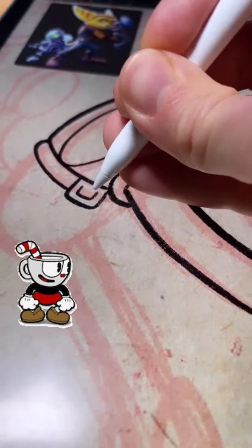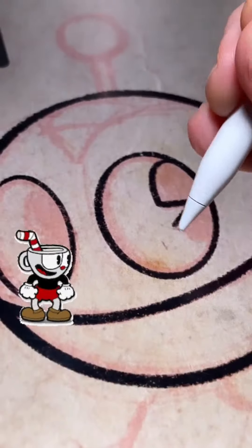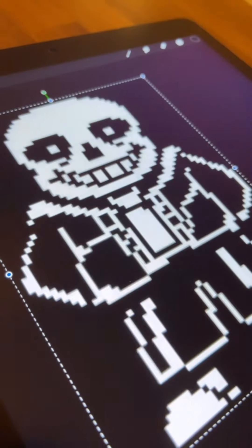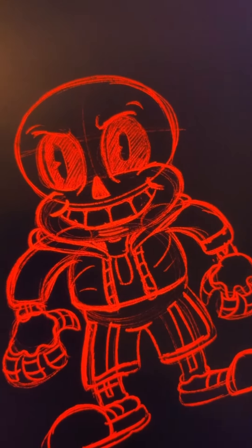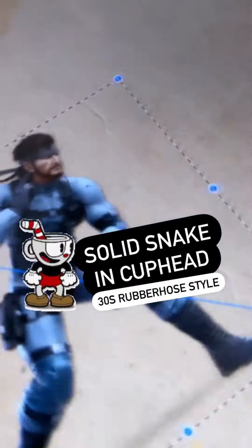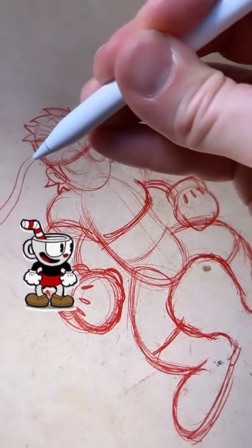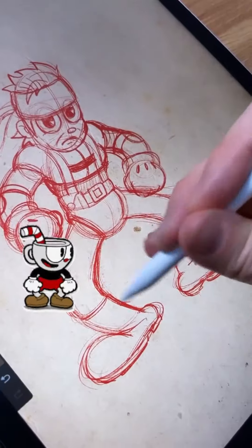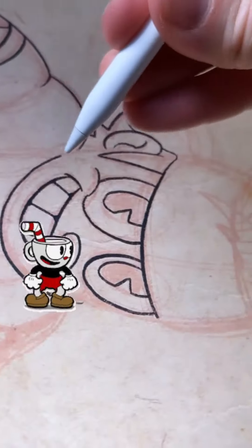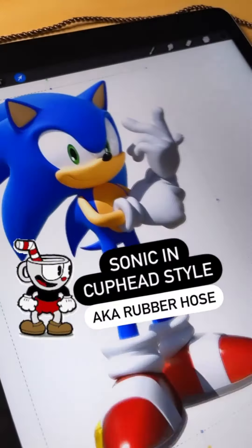Ratchet and Clank is another game I haven't played, but it was requested a lot, so it was just a case of copying the character designs and making them a bit more Rubber Hosey. Sans from Undertale is a super early video — I was still getting to grips with the Rubber Hose style. Solid Snake I can't quite remember, but looking at it now it's not bad — I'm kind of proud of it still. With serious human characters like this it's fun to draw them with a big smiley face.